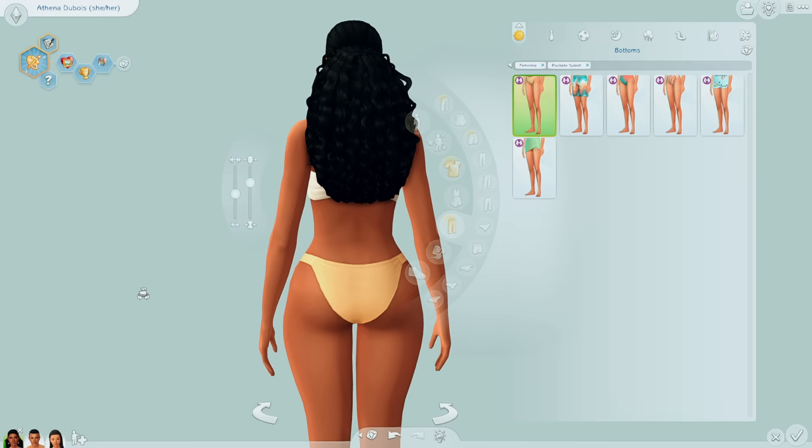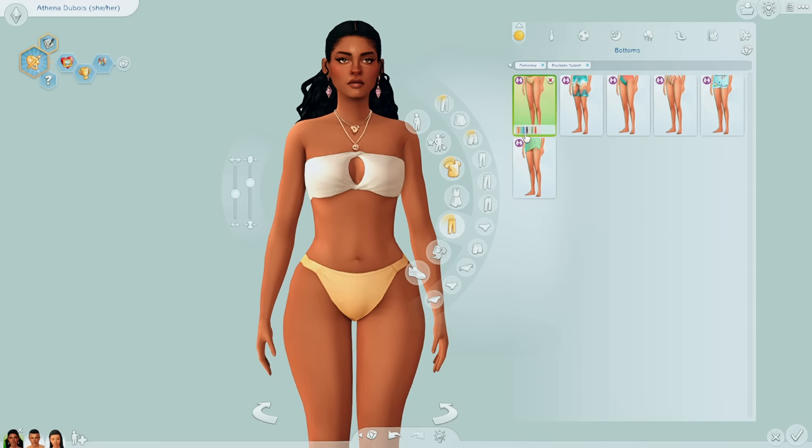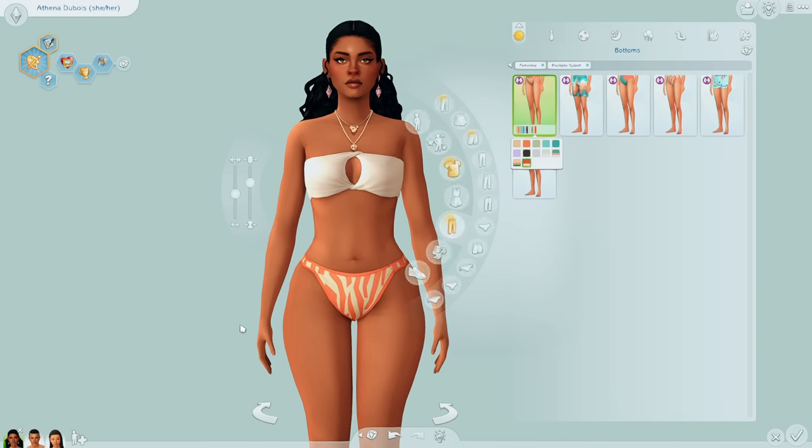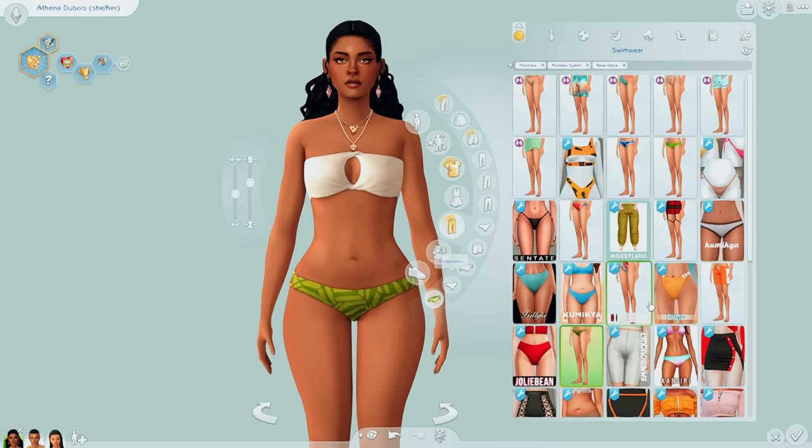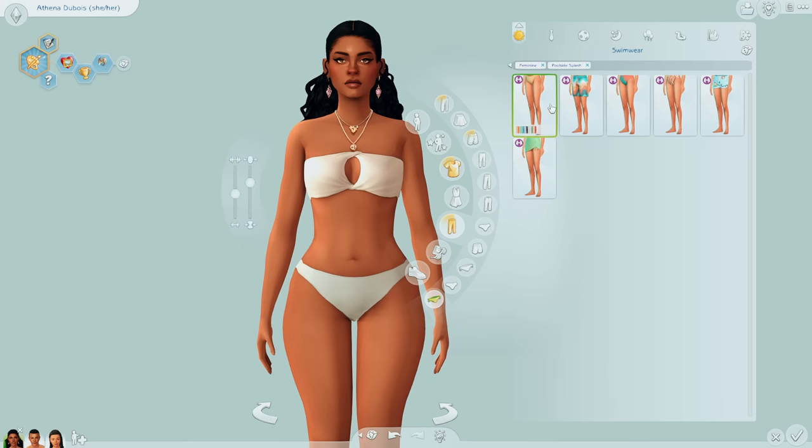Moving on to the bottoms, I honestly want to say these are an improvement from past bathing suits. I'll show a comparison to Base Game and even Island Living — these are just more flattering on the body. The Base Game ones are very much more low-rise than the ones we got with this kit. There's also a lot of custom content bathing suits that are more flattering, which is why I typically use CC bathing suits over in-game, but I think the kit improved upon that.